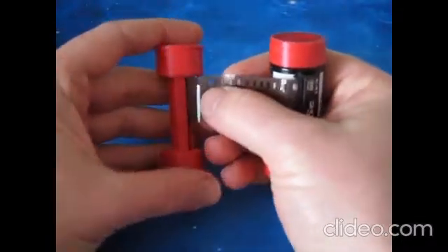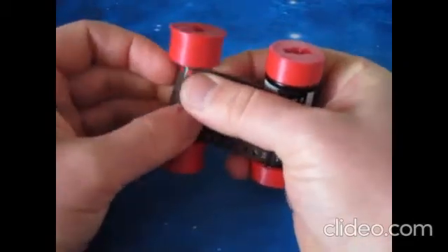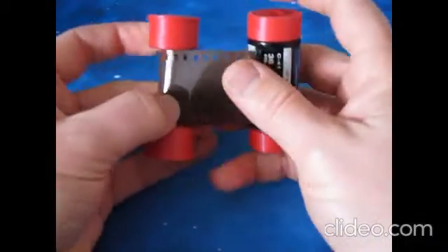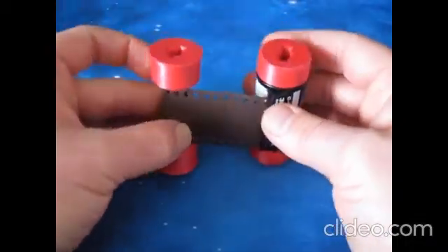Give it a couple of twists around, and there we go. Load that into the camera, and that's it — simple as that.